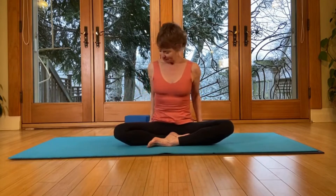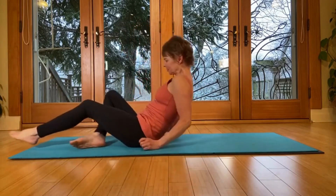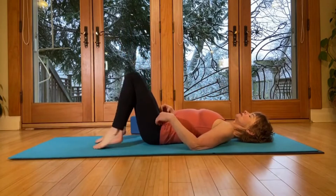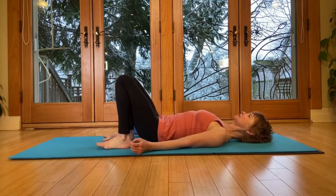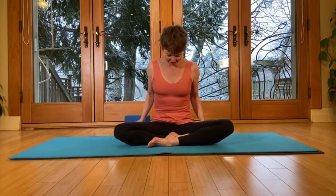Come on down onto your back and have your block or book or pillow really close by. Start with the knees bent — we're going to start with a pelvic tilt. Let your shoulder blades come down and under, let the head rest completely, and begin by feeling the length in the spine. Press the feet gently down into the floor so that you can feel the legs active.